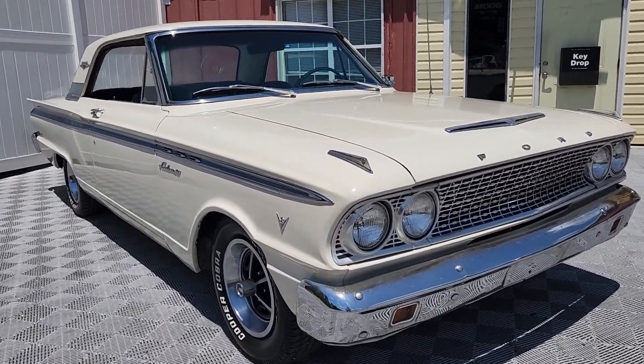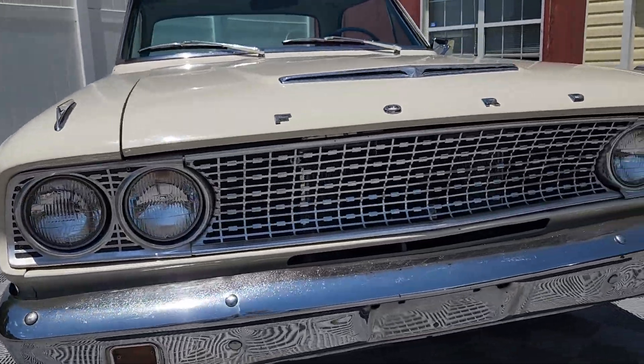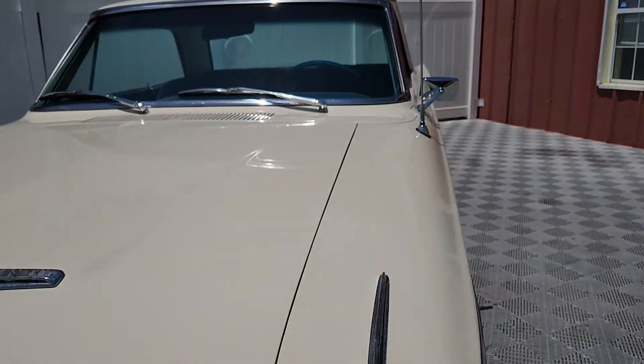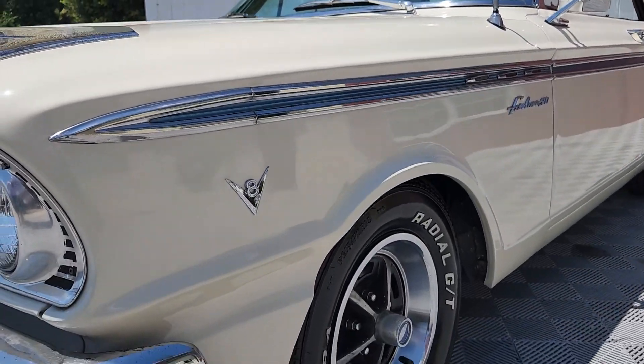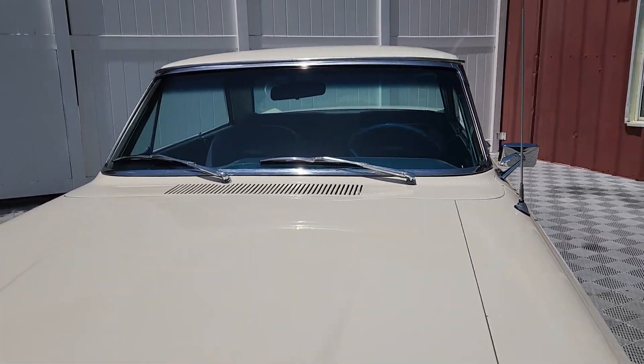Today we'll be previewing yet another Ford product, a 1963 Ford Fairlane 500. This particular model is the Sports Coupe, finished in Wimbledon White with a silver blue interior.